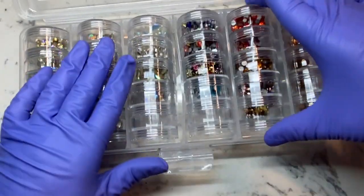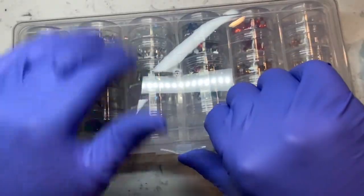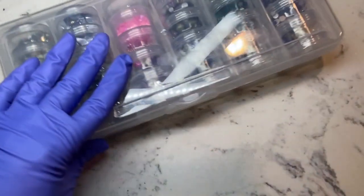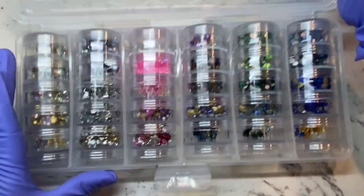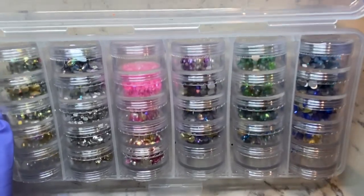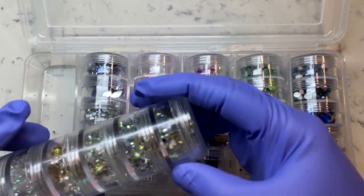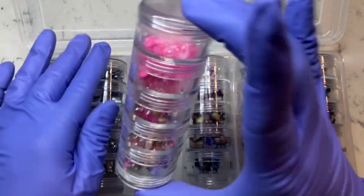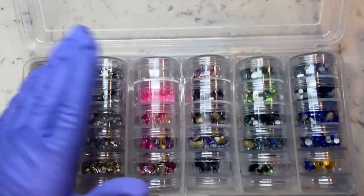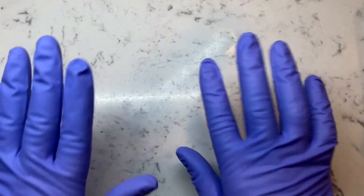Prior to this I had about nine nail boxes filled with stones and it was just too much. With this setup I can just pick up a box and have everything on my desk. I pulled out two boxes just to show you guys — I tried to color coordinate the best I could, from silver to gold, pink, reds, greens, and blues. I do have about four other boxes that I did as well but just pulled out two to show you. I hope you guys liked this video — give it a thumbs up, don't forget to subscribe, hit the bell so you know when I upload. Thanks for stopping by!